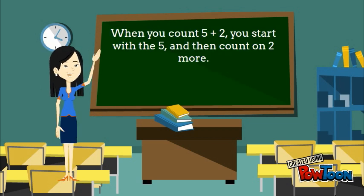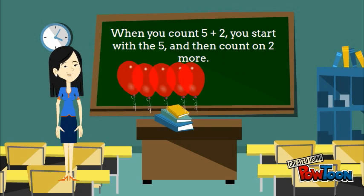When you count 5 plus 2, you start with the 5, and then count on two more: 6, 7.